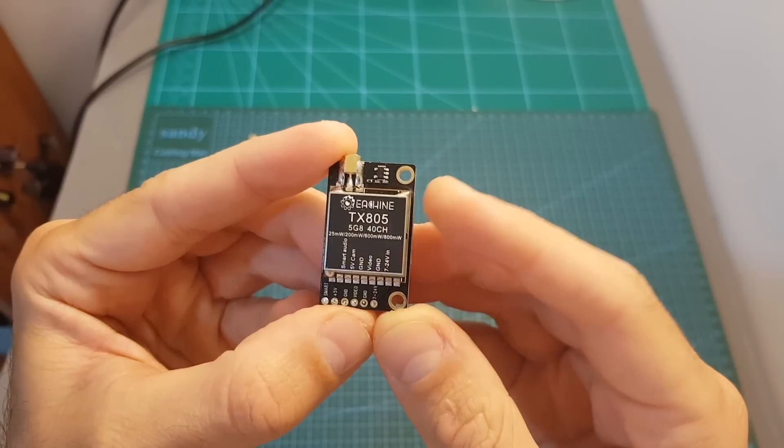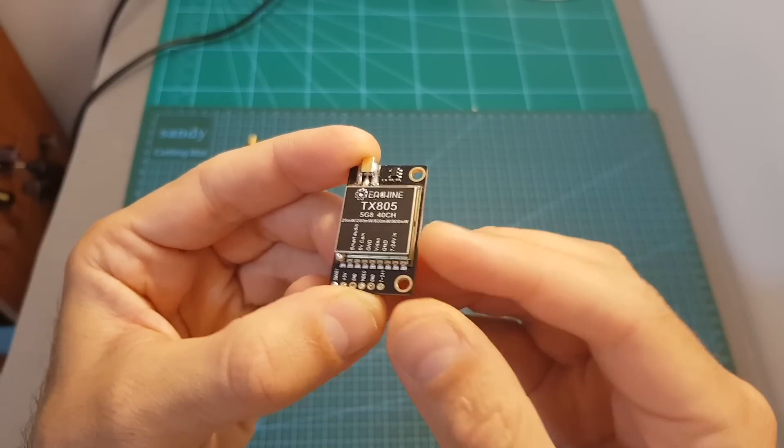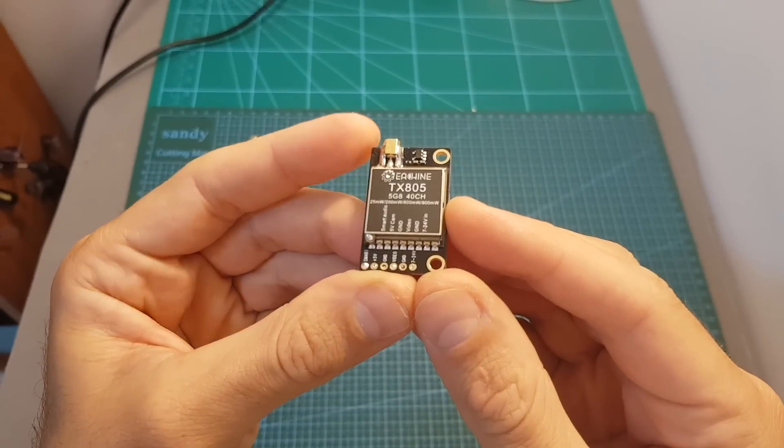Its dimensions are 36 by 22.1 by 7.6 millimeters. On top of the VTX you can find two mounting holes; the distance between them is 30.5 millimeters, so it's going to be very easy to mount it on top of your stack.